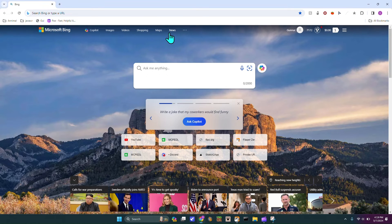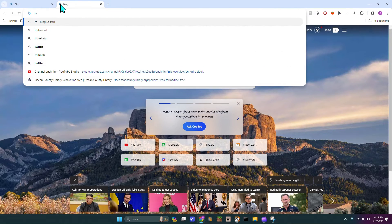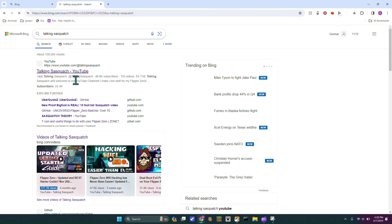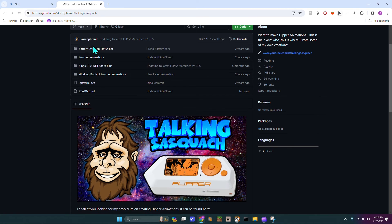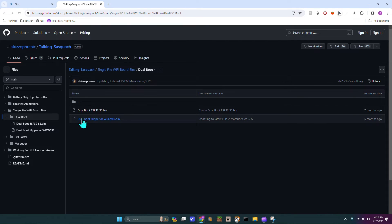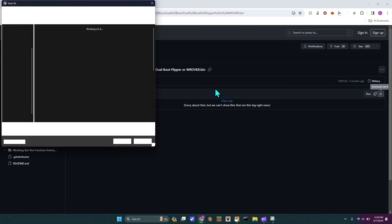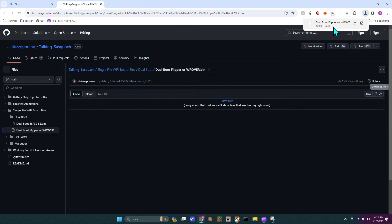You have to head back over to your computer and go to Talking Sasquatch's GitHub — he also makes a lot of tutorials for the Flipper Zero. Then you'd go down to the single file Wi-Fi dev board dual boot section, and select dual boot flipper or rover. Then hit download raw file. That'll download — just put it into your downloads folder, but don't change the name because that will mess it up.